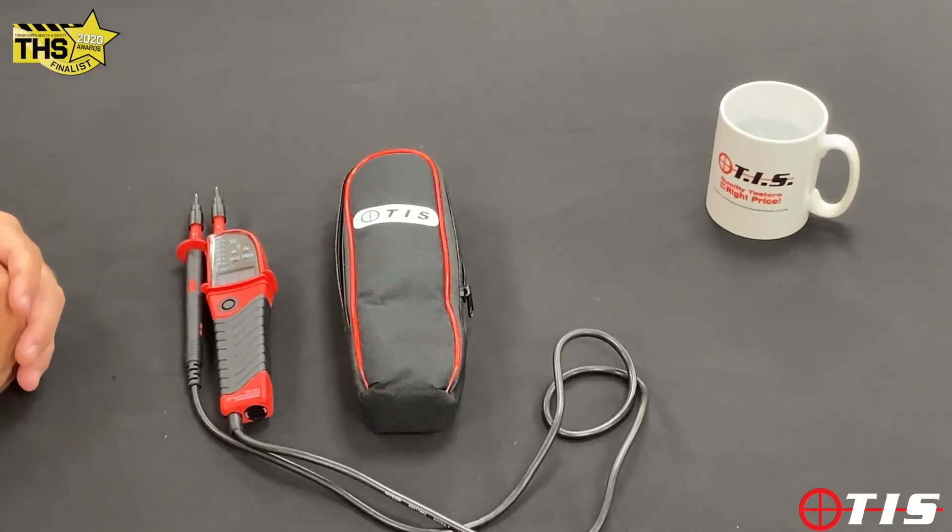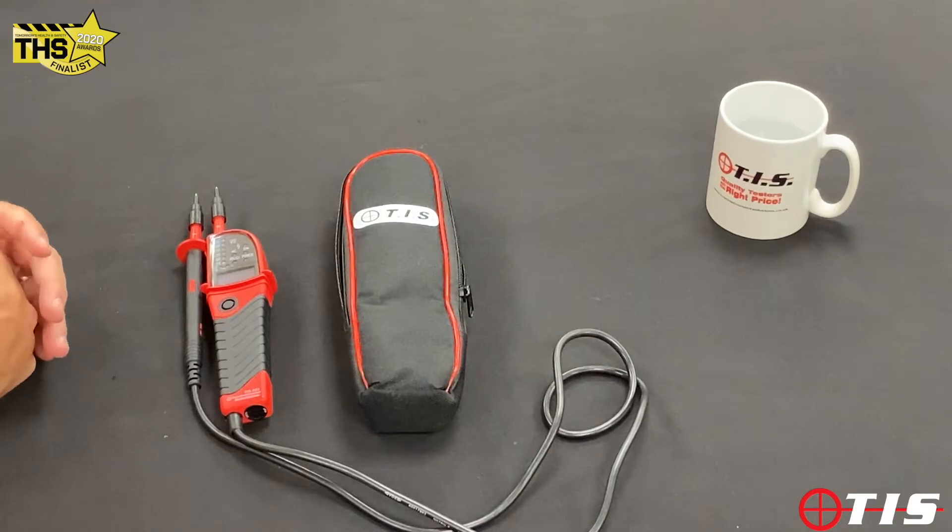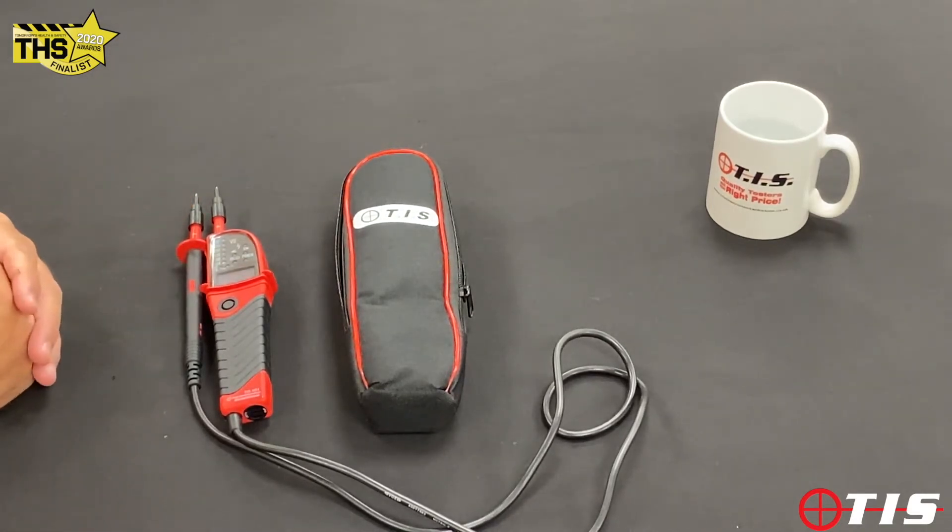Hi and welcome to another product demonstration from TIS. Today we're going to be looking at our TIS 851 voltage and continuity tester. I'm just going to take you through a few features and benefits of our TIS 851.